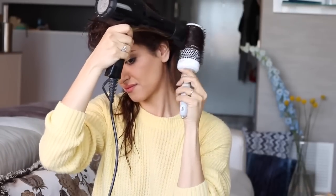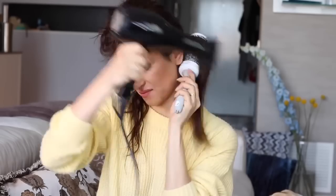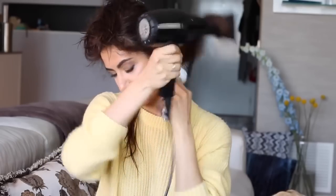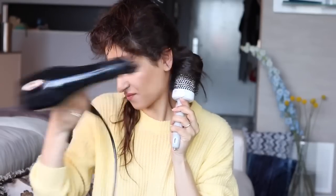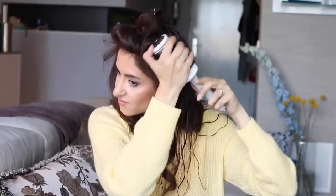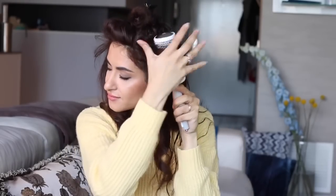Moving on to the back, I'm doing exactly the same and I'm taking my time. I know it looks really hard to hold a brush in one hand and the blow dryer in the other, but practice makes perfect. The key for this hairstyle is to twist the hair around the brush and cool it off — I'm holding the hair for a couple of seconds before letting it go. Holding it will allow the hair to stay in shape and keep the hairstyle beautiful much longer throughout the day.